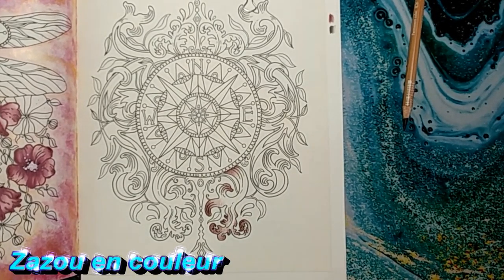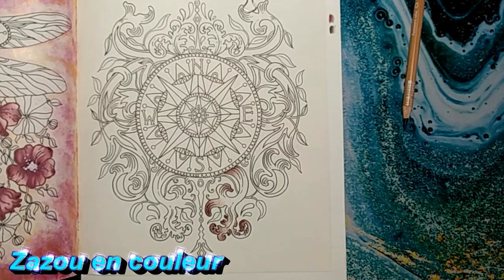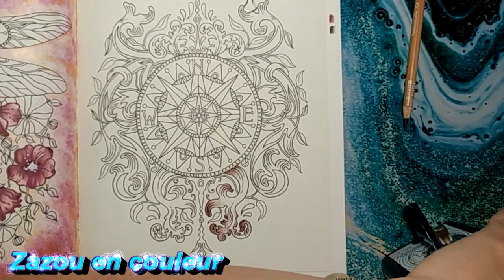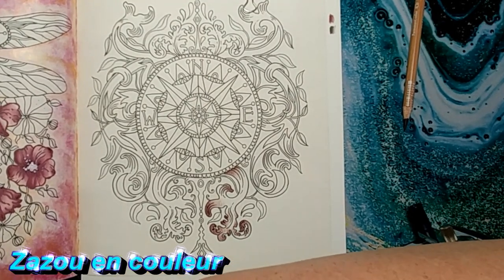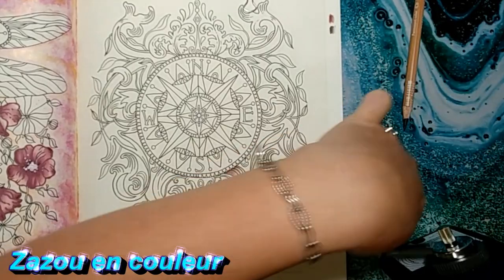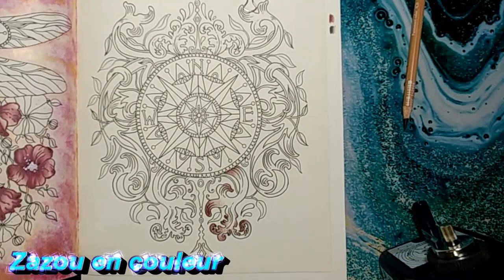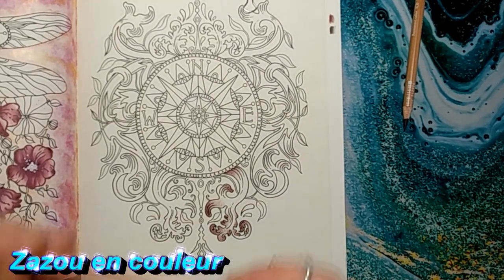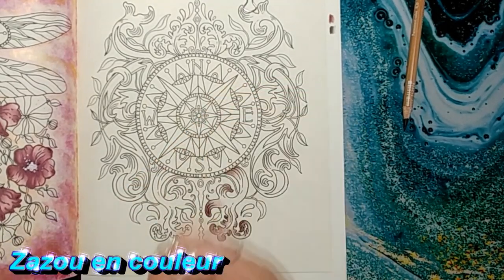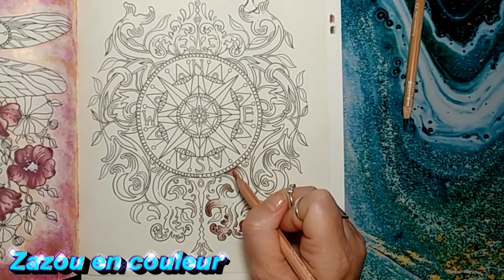On va arrêter là avec cette couleur-là et aller chercher une autre couleur. L'effet cuivré, d'après moi, ça tire un peu sur la rouille — ça ne sera pas rouillé, mais je ne veux pas m'en aller dans du jaune. Parce que si je mets du jaune, ça va me donner l'effet d'avoir fait du doré, ce n'est pas ce que je veux. On va y aller avec les Luminances numéro 65, le Rousset. Je vais essayer d'aller chercher une petite teinte orangée en gardant quand même un peu de brun.